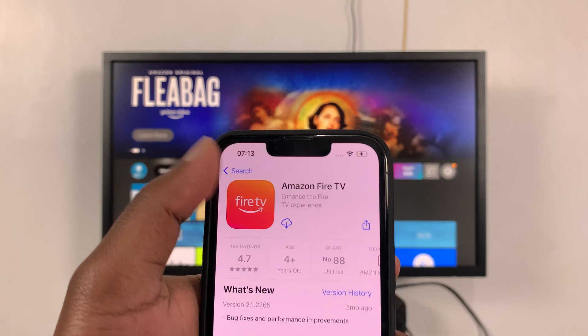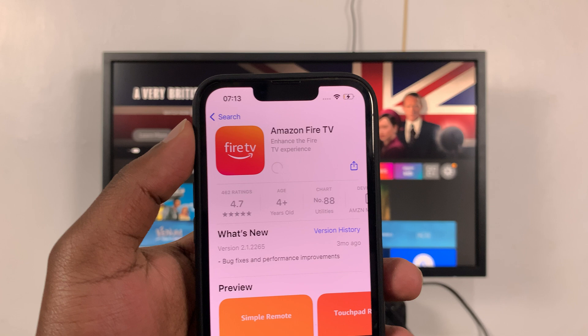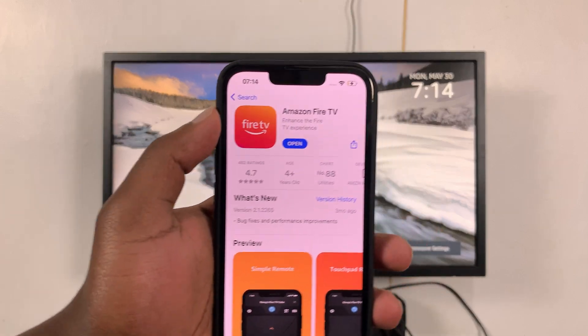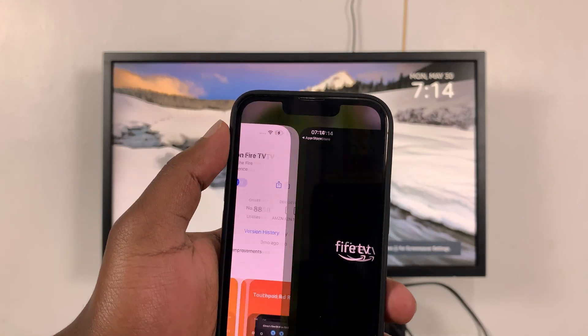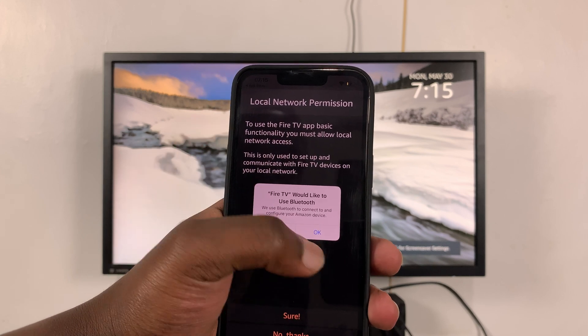Go ahead and tap the installation button to install the app on your iPhone. With the app installed, go ahead and launch it.